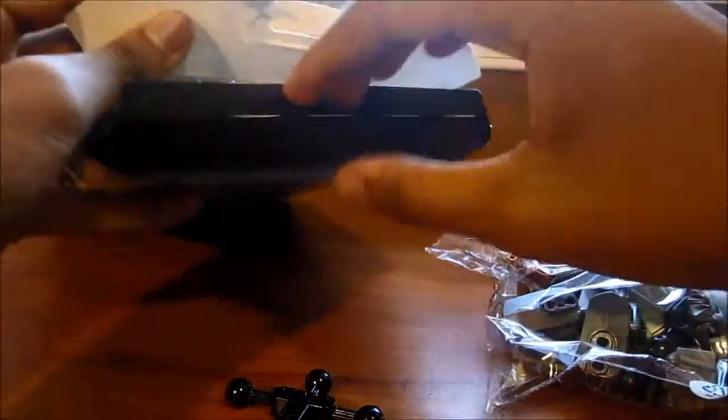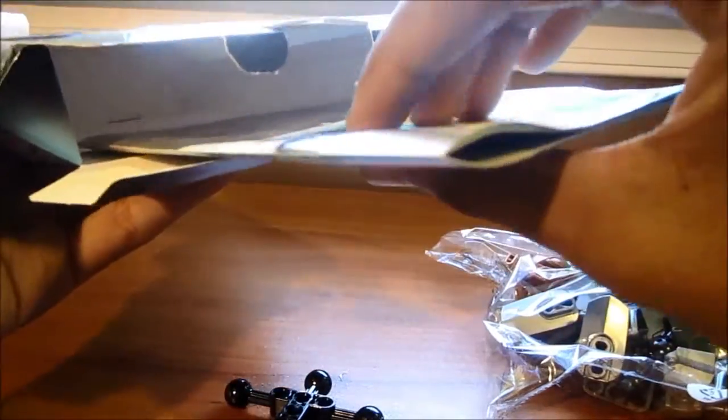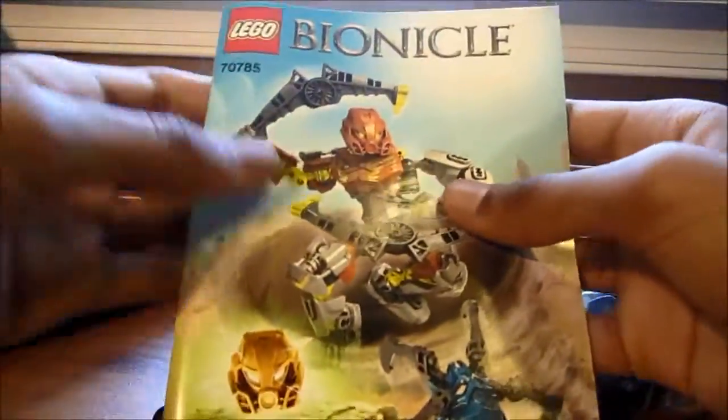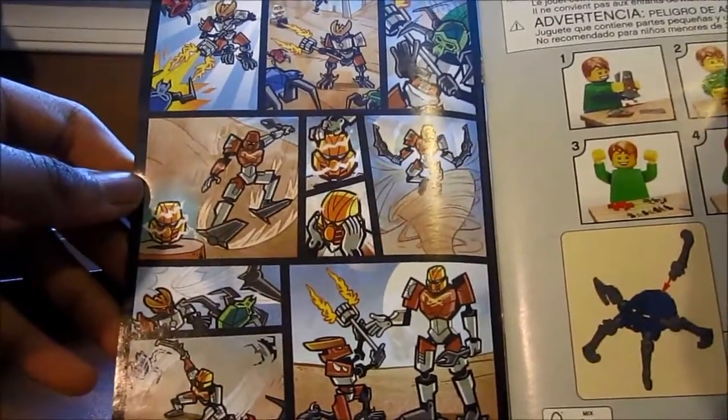There's still more inside — actually another bag. Usually there are two bags: one with the big parts and one with the small parts. I haven't bought an actual Lego set in years, so this just feels so nostalgic. Even though I make Lego customs, I just buy the specific parts I need online. Here's the little instructions book, and there's a comic with the Protector of Stone.